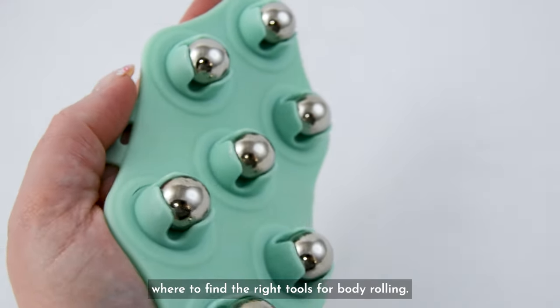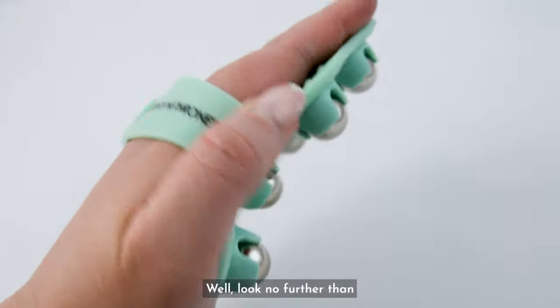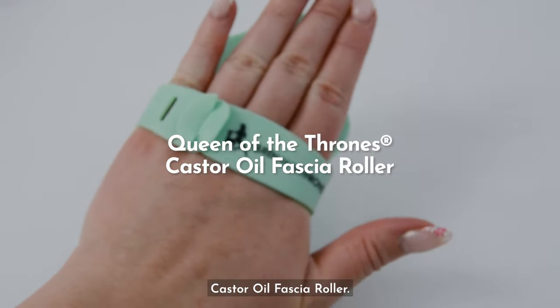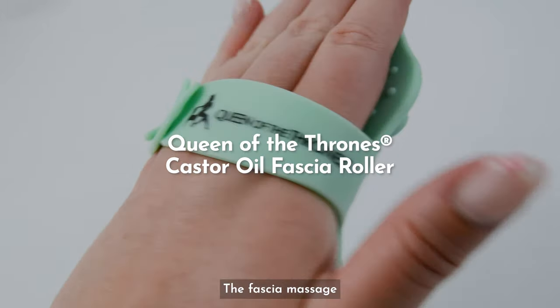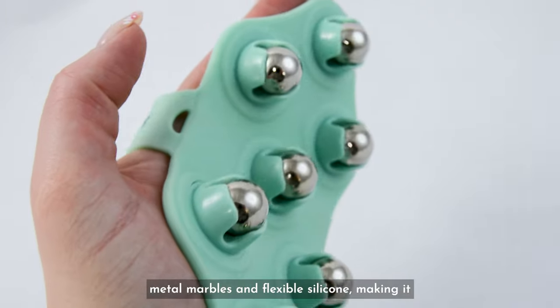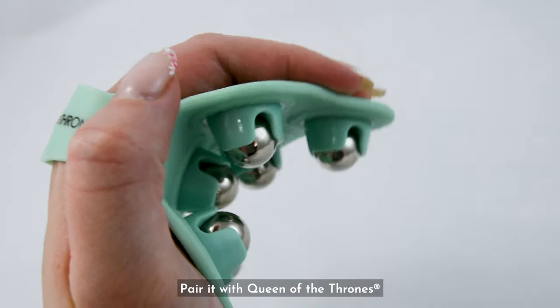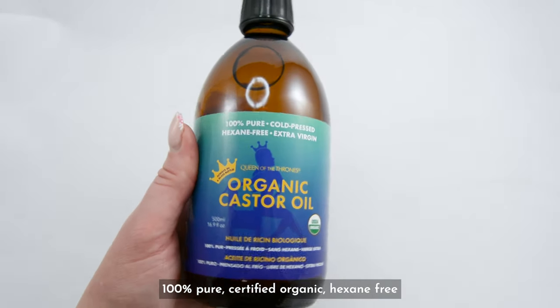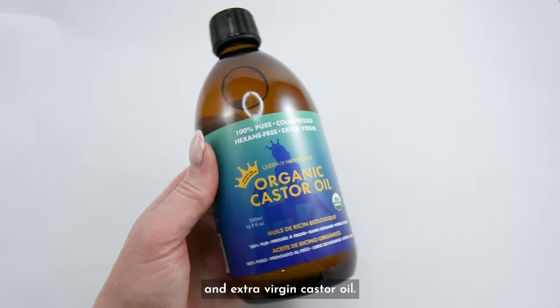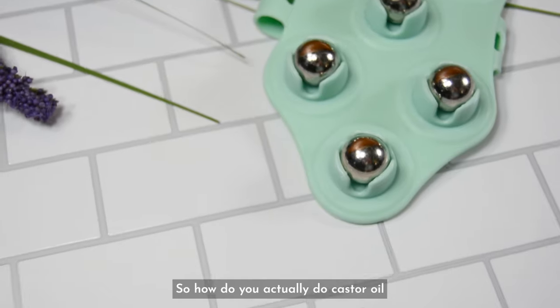Now, you might be wondering where to find the right tools for body rolling. Look no further than the Queen of the Thrones castor oil fascia roller. The fascia massage roller features cooling metal marbles and flexible silicone, making it comfortable to hold and super easy to use. Pair it with Queen of the Thrones 100% pure, certified organic, hexane-free, and extra virgin castor oil, and you're ready to roll.